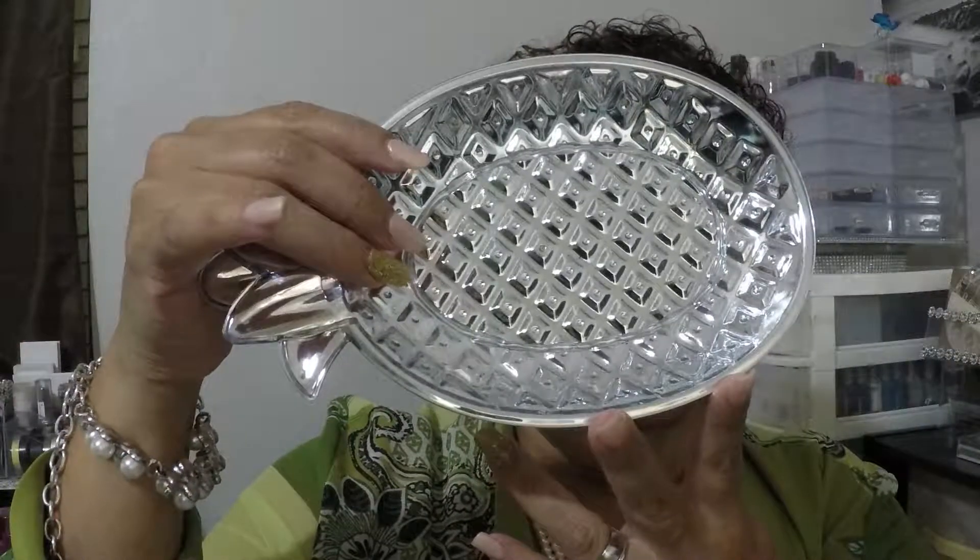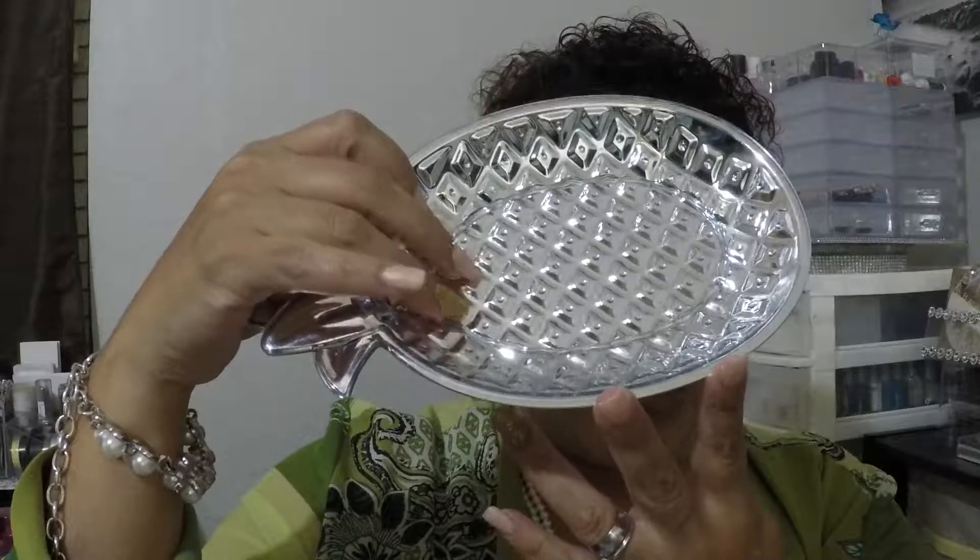I got this cute little pineapple tray for my daughter — I call it a little trinket tray. She could use it for maybe her rings or her earrings, just a cute little tray.